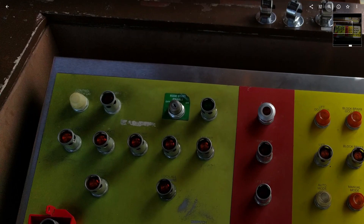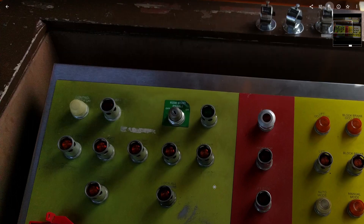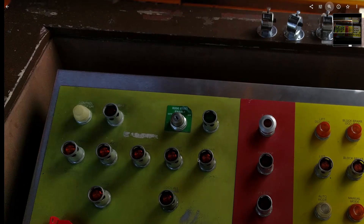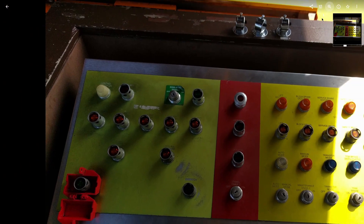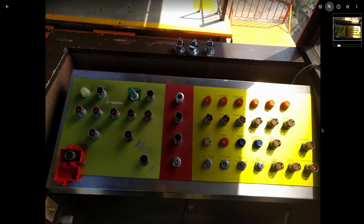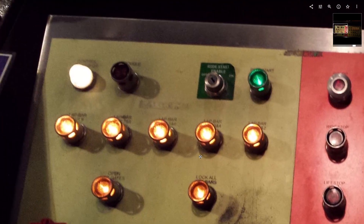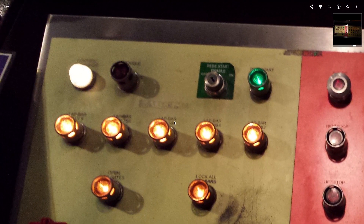Up here we've got our lap bar controls. The lap bars are grouped into sections. Once the train parks and they all unlock automatically, you press to lock all lap bars and these will start flashing. Every seat has a sensor in it that tells it that the bar is far enough down.